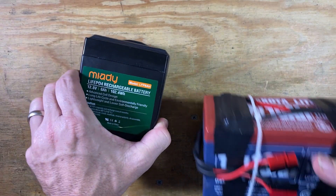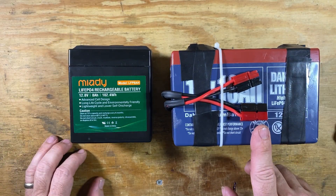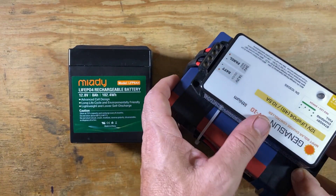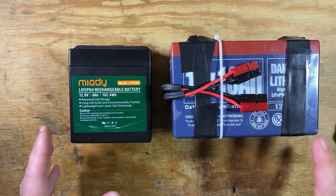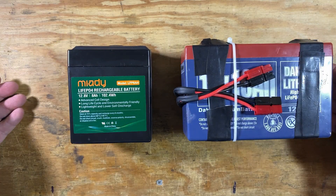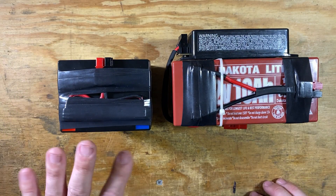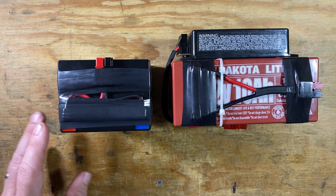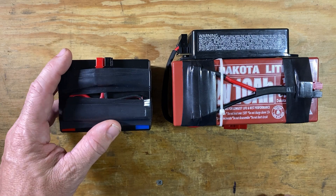Let's see if we can give you a bit of a size comparison. This is my 10 amp hour Dakota Lithium battery. It does have the Genasun charge controller on the reverse side, velcroed and taped to the battery, so I don't want to separate that out right now, but that gives you a little bit of a size comparison between the two batteries. That was another thing that kind of surprised me when I got this one out of the box — being 8 amp hours and being quite a bit smaller.